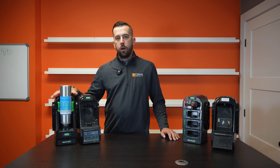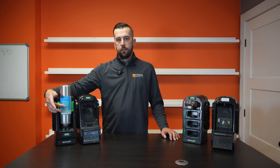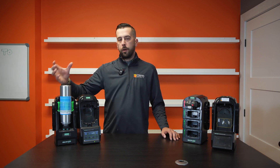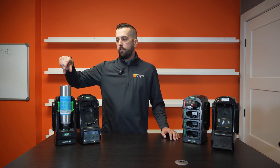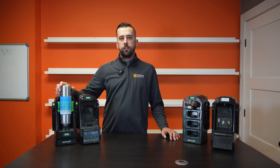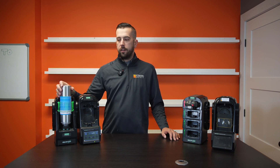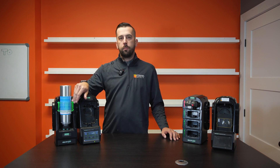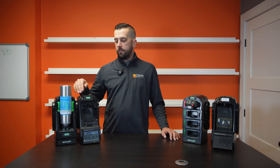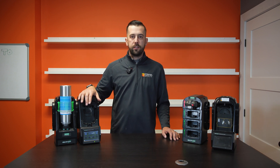Now MSA does make a non-electronic cylinder holder. Essentially it doesn't have this light-up color. The cylinder sits upright and you have a regulator that just screws onto the top. You'll still be able to see whether your cylinder is getting empty just based on the numbers on your regulator, but you don't have this light-up option. Obviously a little bit cheaper, but you don't have that same benefit of the light-up color and it talking to your test stand itself.